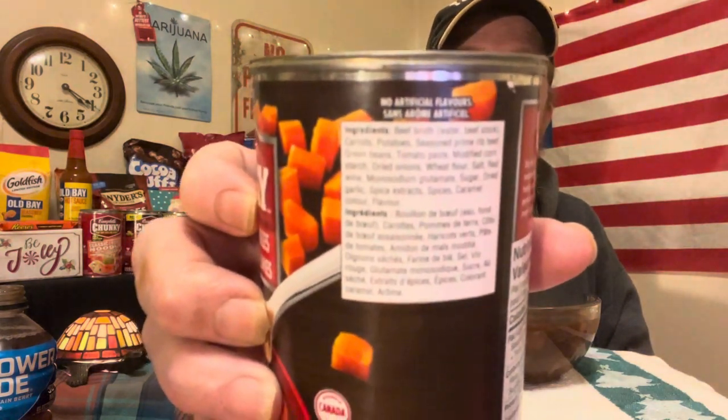Ingredients, again, they're English on top, French on the bottom. I can't — there's no possible way I'd be reading that. So let's just try one of these pieces of prime rib out, see if it's any good.